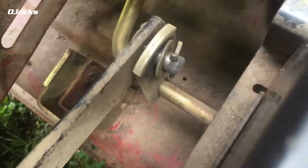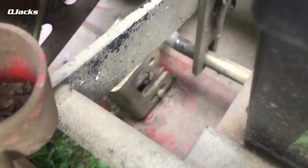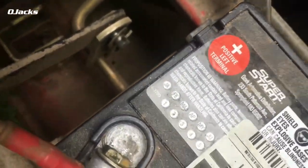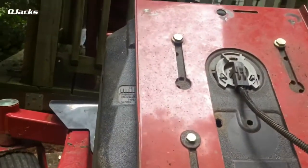It's already off. When I lifted the other side, it came off on its own. See it down there? So now we're going to slide the deck back a little bit so we can take the belt off. Slide it back a little bit.